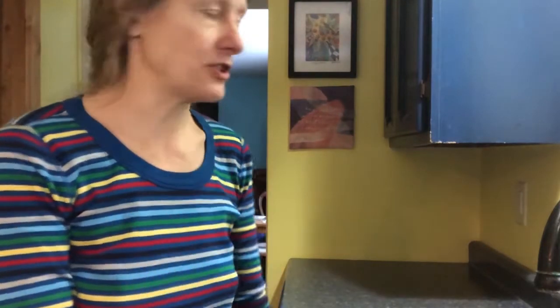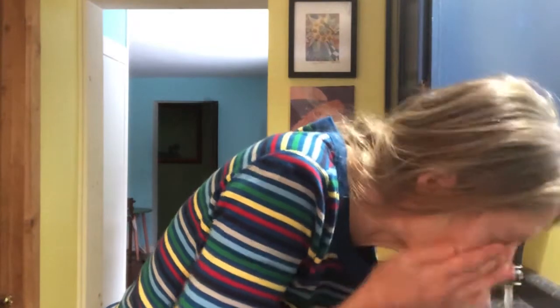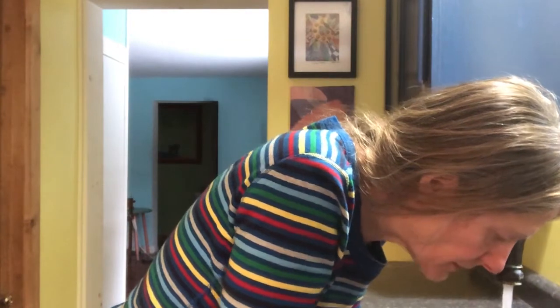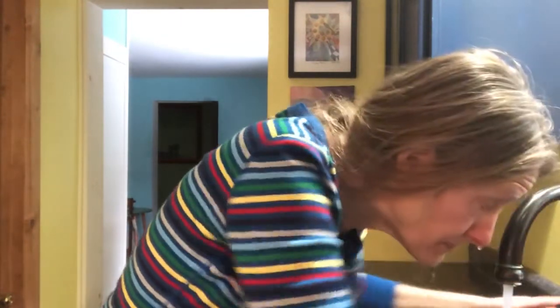So when I get up in the morning, I do very simple face washing. Warm water splashed on the face, then nice icy cold water splashed on the face, and then I pat dry.